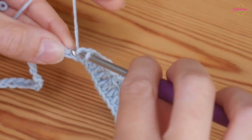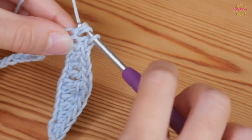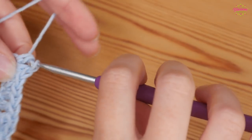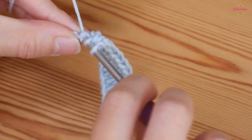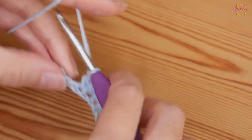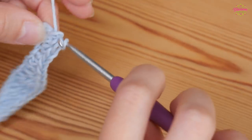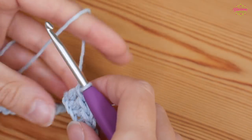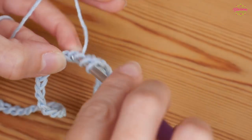Into your next chain you'll do a double; into your next chain you'll do a half treble; and then one treble into the next two chains.